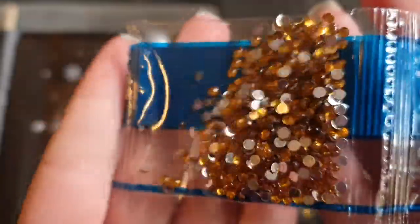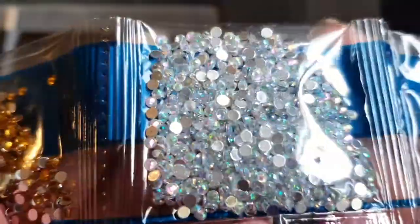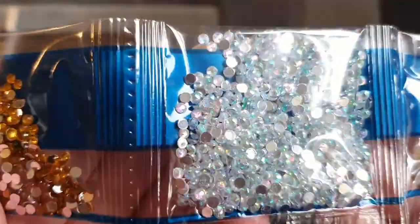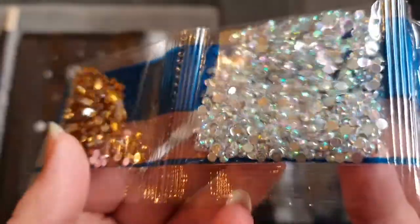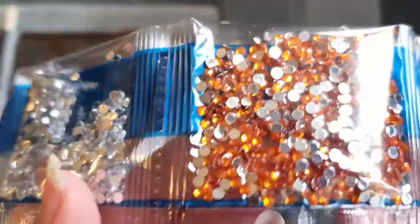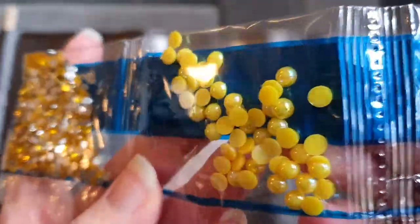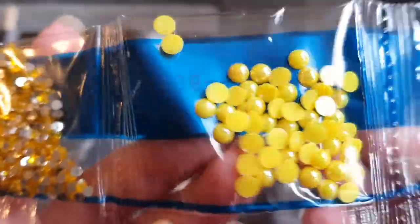So we start off with number one which is these beautiful dark gold crystals. We then move on to - I love these so much - clear AB crystals. They're a clear silver color but when the light hits them they shine all the colors of the rainbow, and these are just amazing to work with - some of my favorite crystals to use. We get a nice big bag of those. We then move on to basic clear silver ones, and then we have an amber color, a yellow gold.